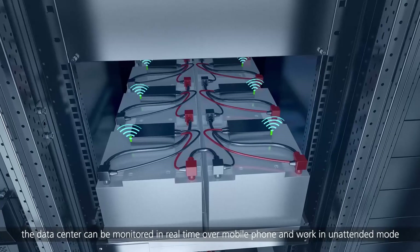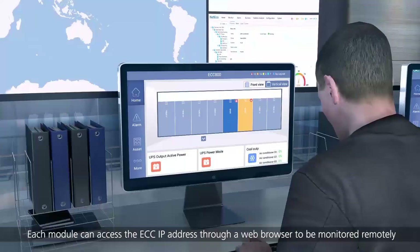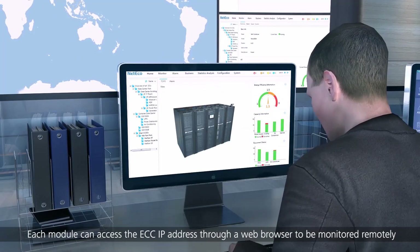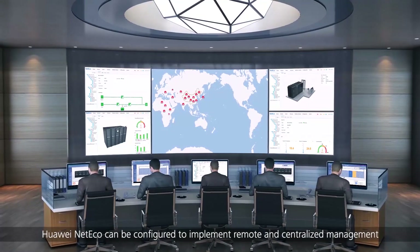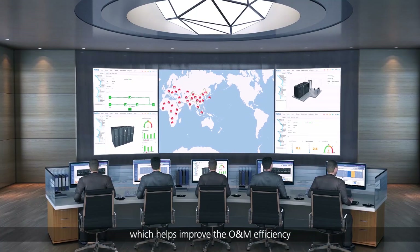With the mobile phone app in standard configuration, the data center can be monitored in real-time over mobile phone and work in unattended mode. Each module can access the ECC IP address through a web browser to be monitored remotely. If multiple modules are deployed, Huawei NetEcho can be configured to implement remote and centralized management, which helps improve the O&M efficiency.